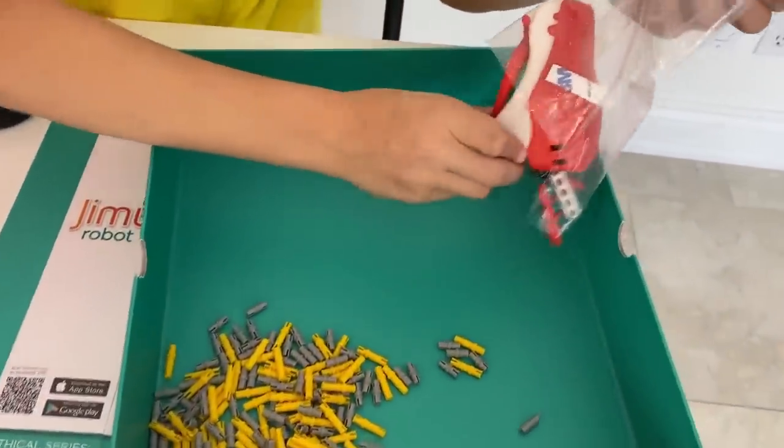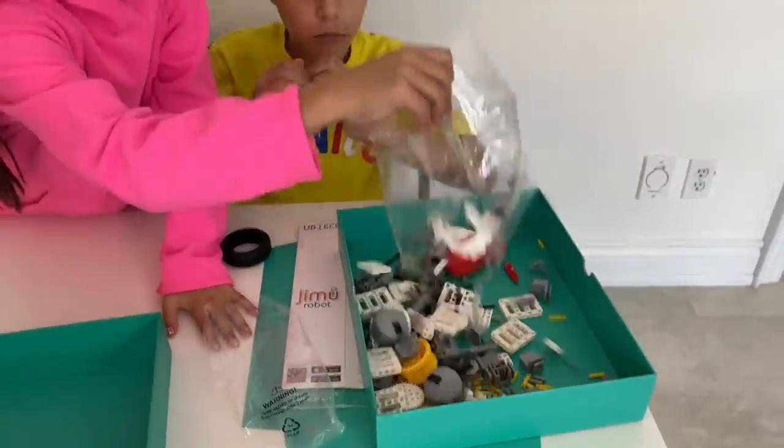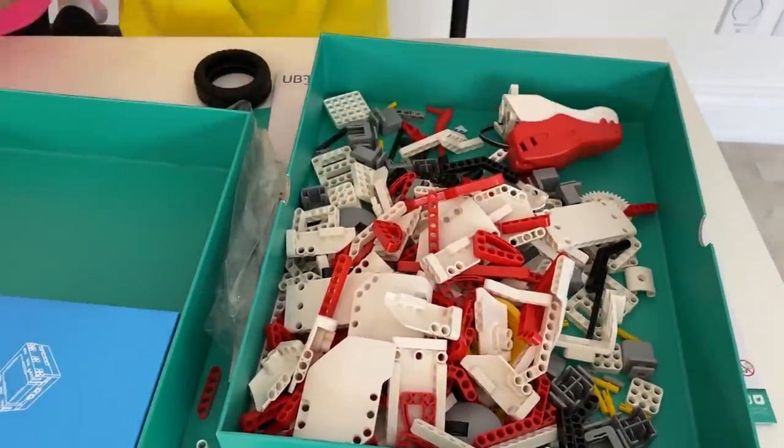Here is the head of the robot. Now let's get building!